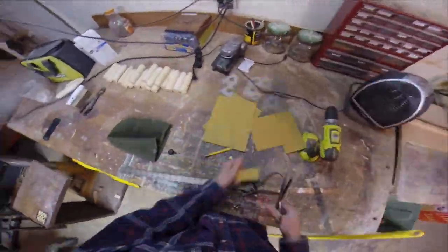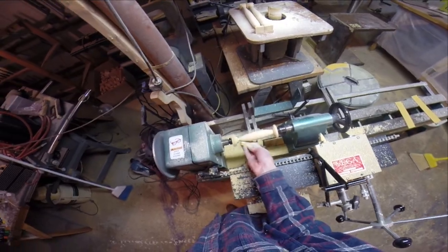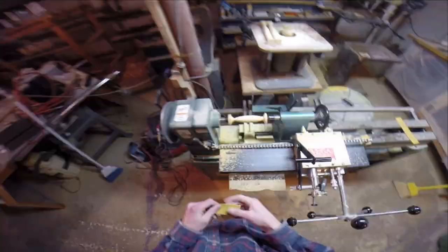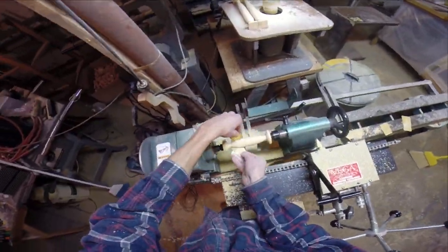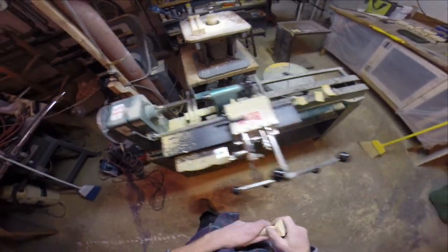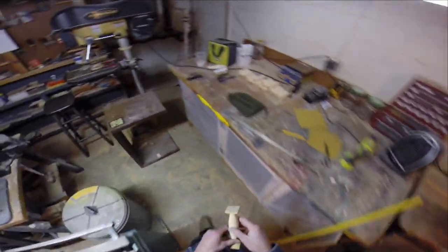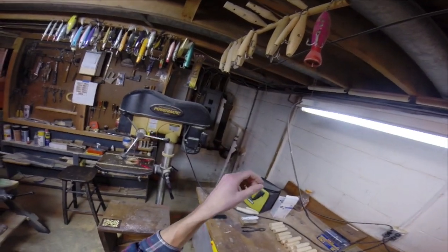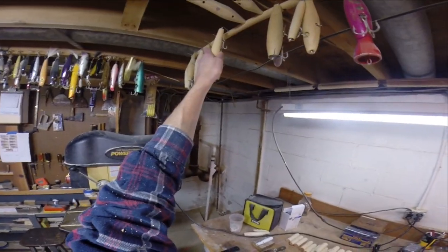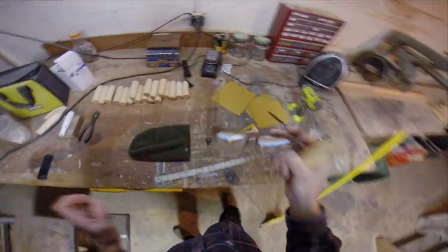Now that all the turning is done it's going to be pretty rough, so I'm just going to sand it out. The more sanding you do on the lathe, the more time it's going to save you in the long run with hand sanding. I use three different grits of sandpaper — first I hit it with 120, then 180, and then 220, just to smooth it all out.